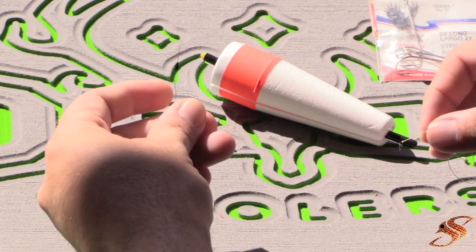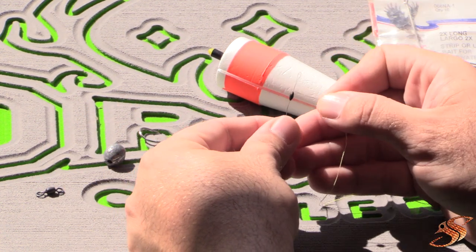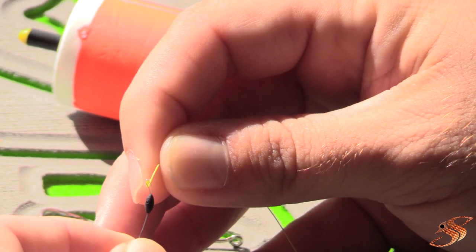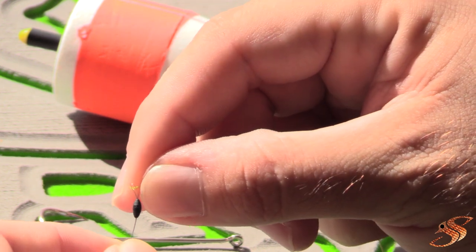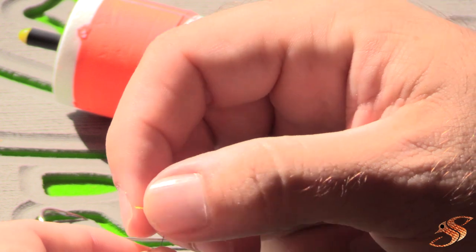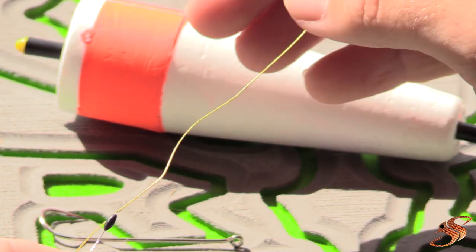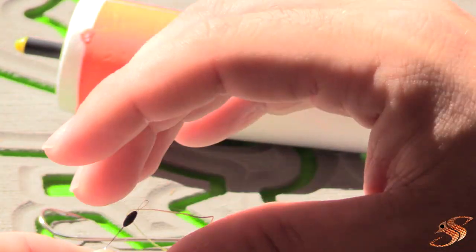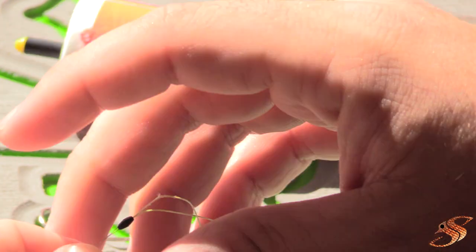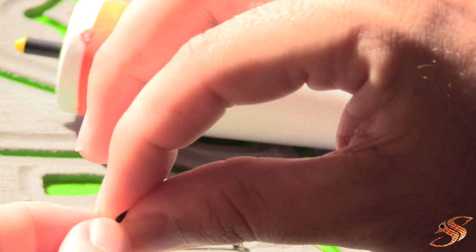First things first, what you want to do is take your bobber stop. You'll notice you have your small bead and they come on a wire, and they have this small little circle or opening for your fishing line. You want to take your fishing line and put it through that little hole, just like so. Once you do that, firmly grasp the wire that the bead is on and start to pull the bead off of the wire onto the fishing line, just like so.